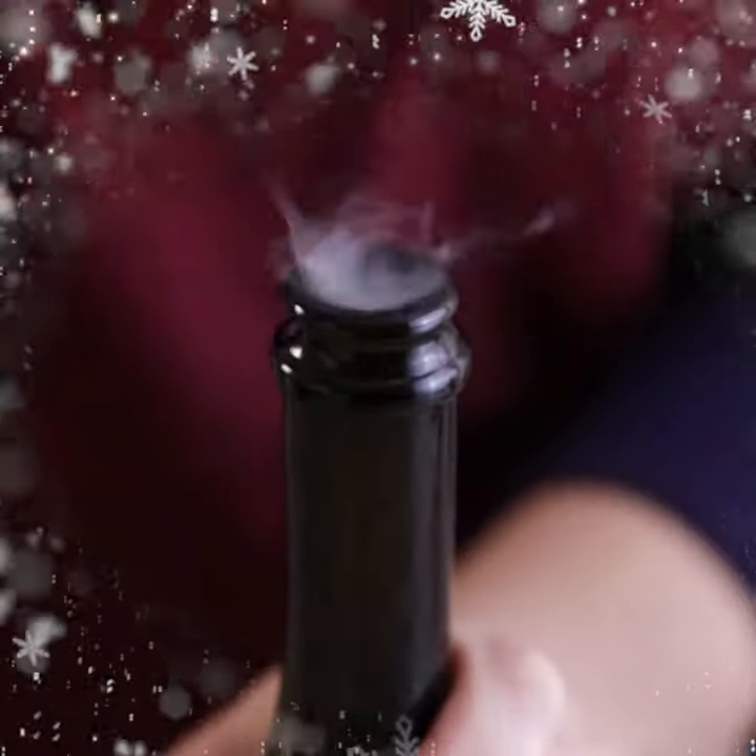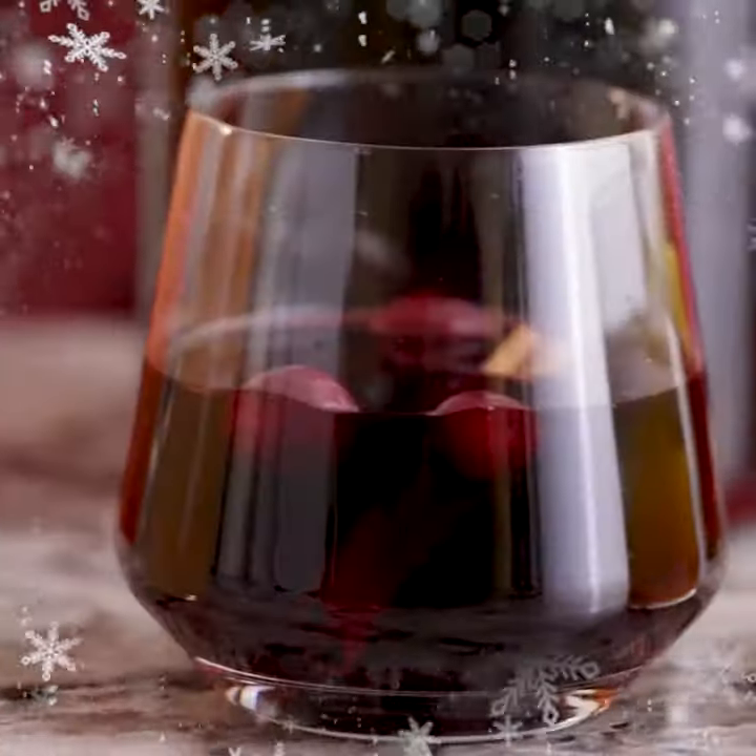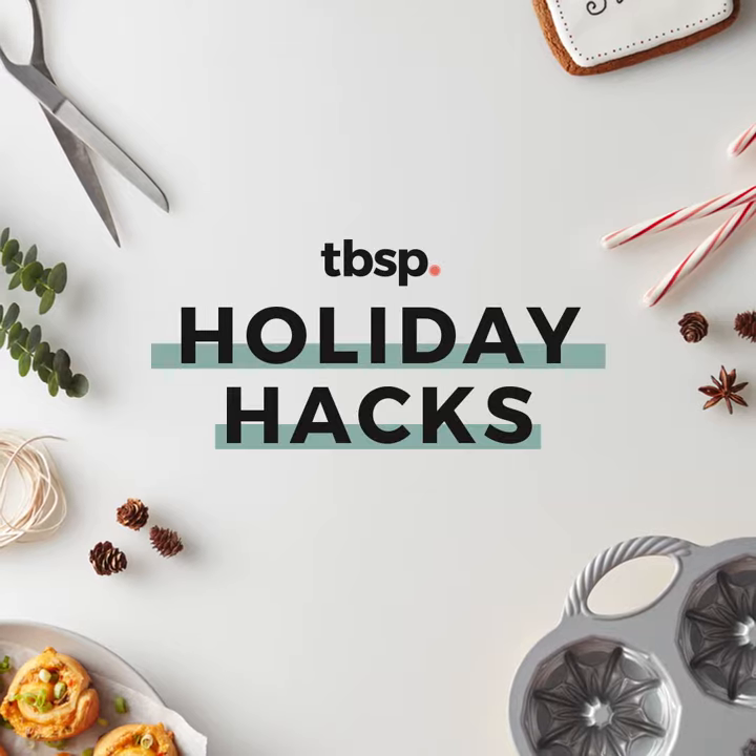Hi, my name is Emi from Tablespoon, and you're watching Holiday Hacks. I have a secret for you: if you get a last-minute party invite, it's totally okay to bring food that you didn't make yourself. You can go store-bought, as long as you pay attention to the presentation.